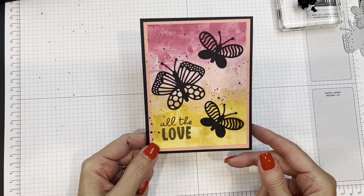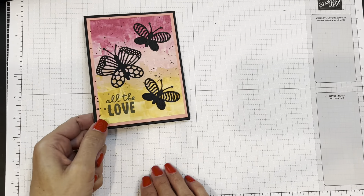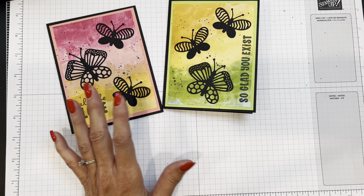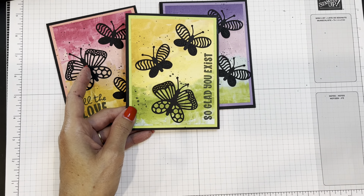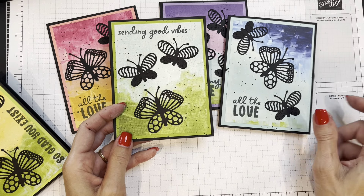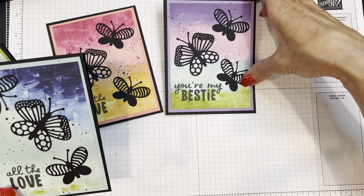That is our card for the day. Let me pull in a few of the others with different colors and layouts. Here's one with a green and yellow look in granny apple green. I also have one using 'you're my bestie,' one with 'so glad you exist,' and one with 'sending good vibes' in blues. So many different color combinations just from the paper alone — the exact same process on all of them: three butterflies, one word, and some little splatters if you like that whimsical look.